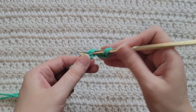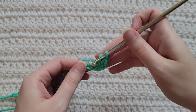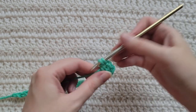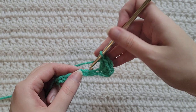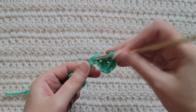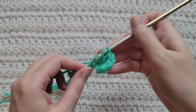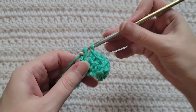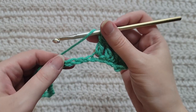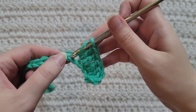To start row one, make two double crochet into the third chain from your hook — so that's one and two. Make one double crochet into each of the next three chains. This is going to be a side, so that's one, two, and three.